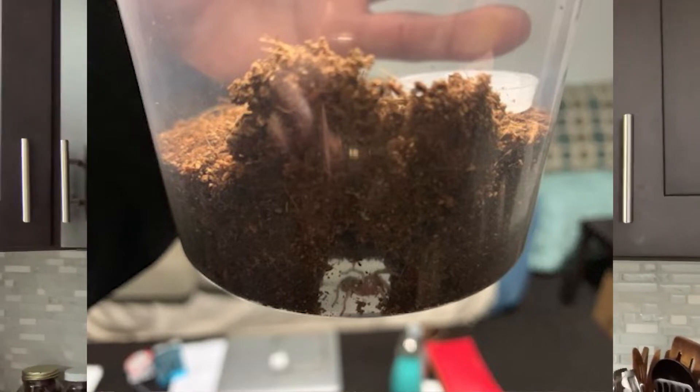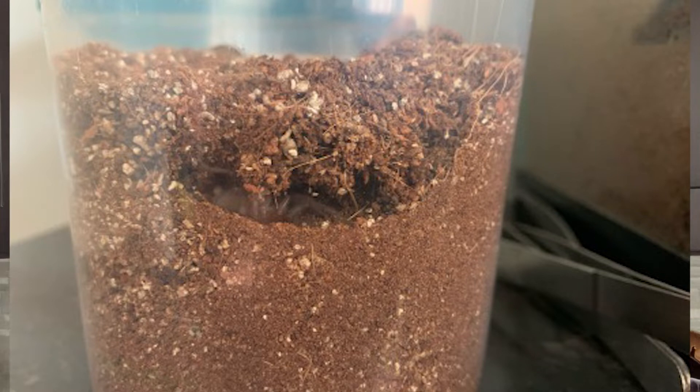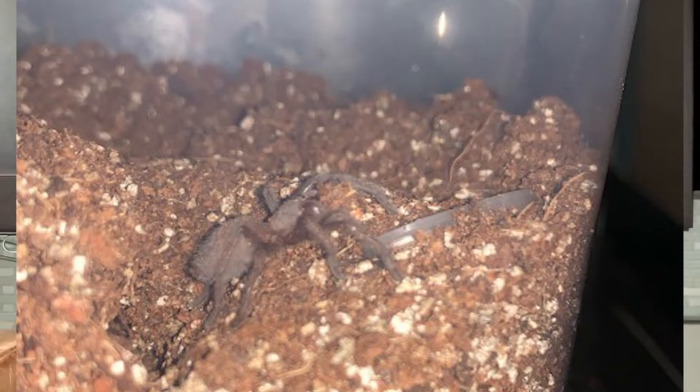I wish I could see everything they're doing, but it's all underground and very secretive. Blinky's been tunneling like crazy, and occasionally I can see them working away when they're near the sides of the tank. There's a straight tunnel through the middle that the hole leads to — that's where I drop in the food. Occasionally I'll catch Blinky putting substrate in their water dish. It's full right now and I'm going to have to clean it out and put more water in there, but I'm sure in a few hours it'll be filled with dirt again.